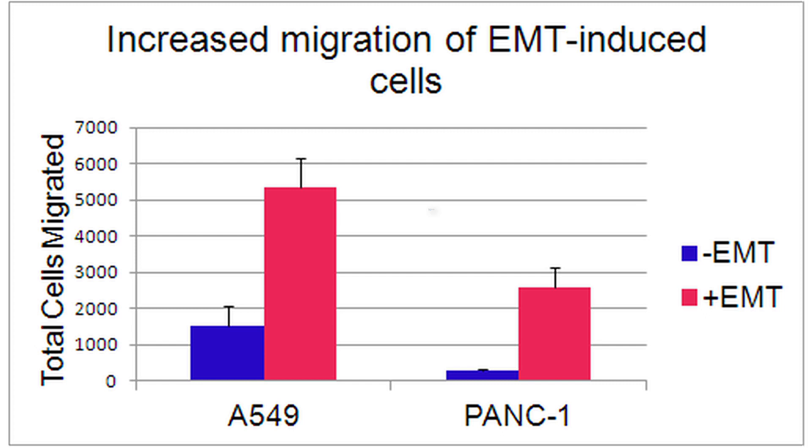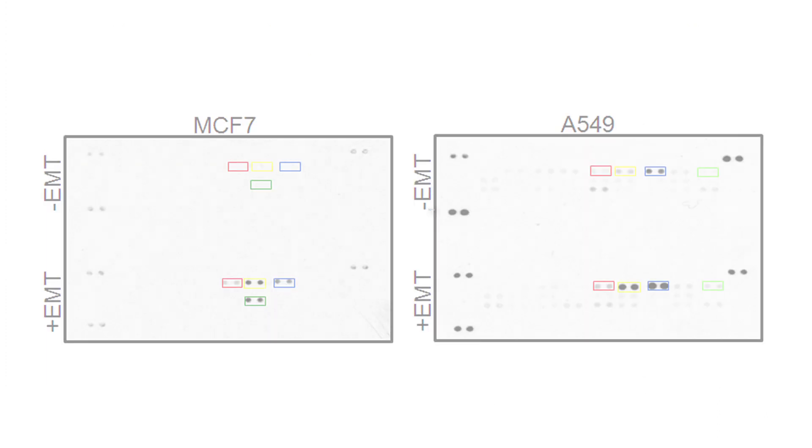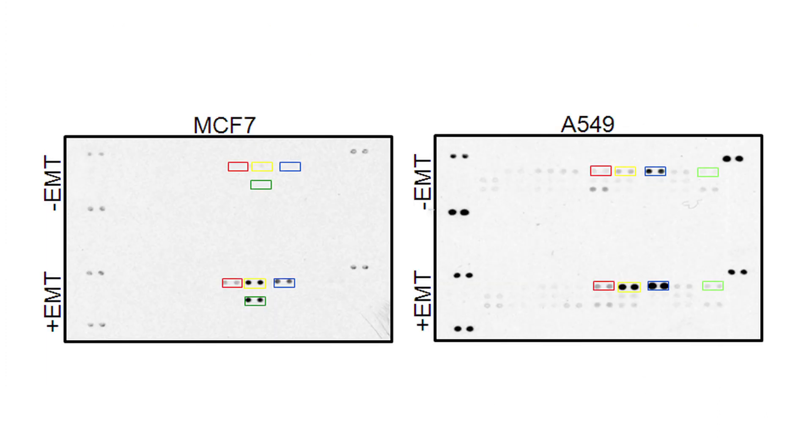Another hallmark of mesenchymal cells is their ability to migrate and invade. This was analyzed using the 96-well BME cell invasion assay according to the manufacturer's instructions. Significant increases in cell migration were seen with both A549 and PANC1 cells following EMT induction. The same assay was performed with a basement membrane extract coated filter to test invasion — EMT induced cells showed a significant increase in invasion capabilities compared to untreated cells.